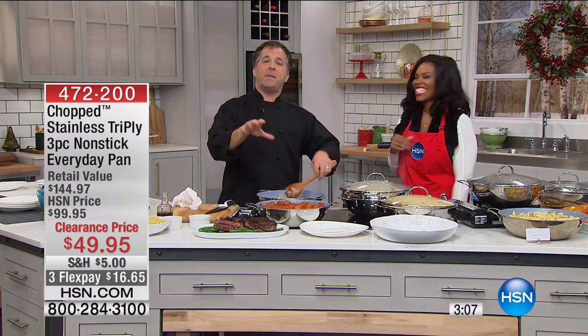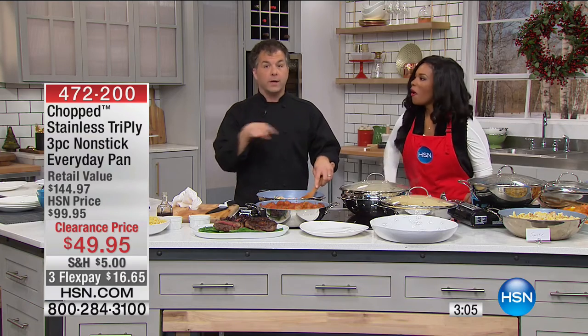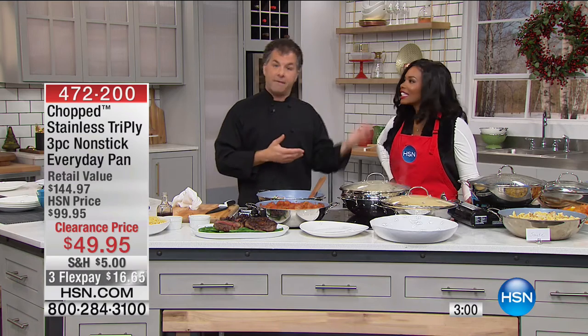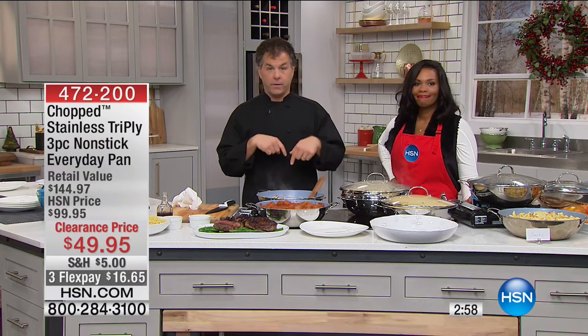If you have a family member — if you're always on the lookout for a great deal — this is going to be it.